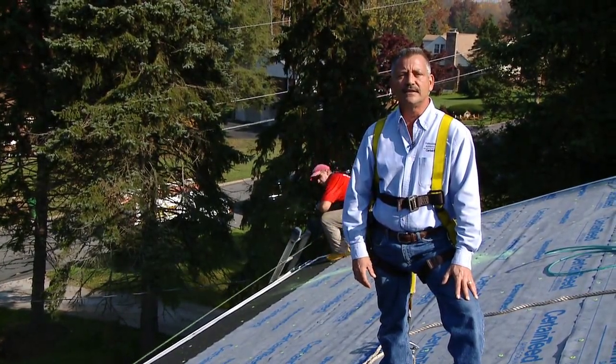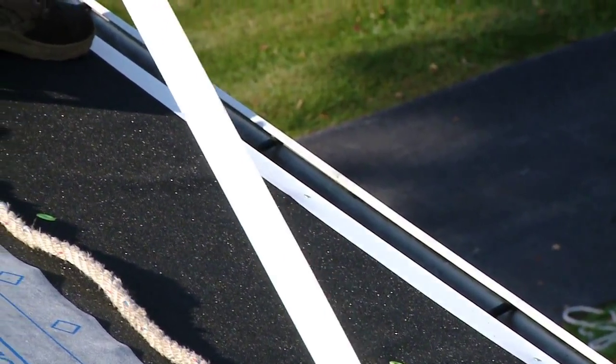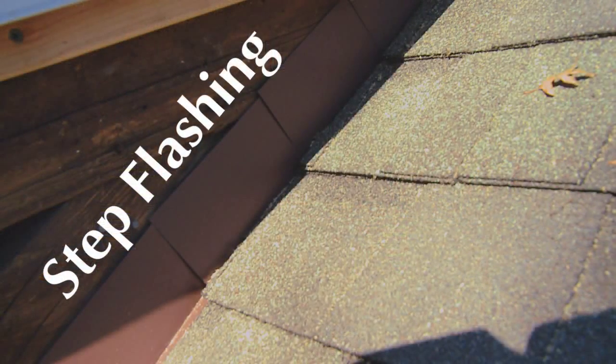There are several different types of flashing. Drip edge is the most basic — it's used at the rake to prevent wind-driven rain from getting beneath the underlayment, and along the eaves it allows water to run off the roof smoothly. You have to wrap edgings around the perimeter and more importantly on the fascia. A standard C3.5 drip edging just doesn't fit into the gutter, so we use a larger size edging so that water doesn't fall behind and damage soffits and fascia boards.